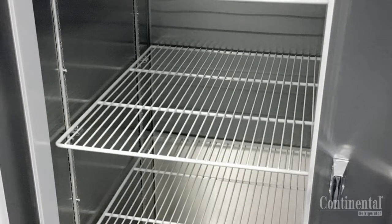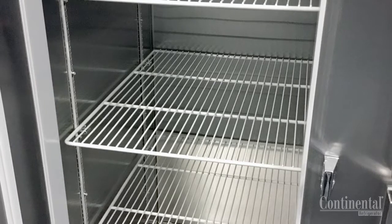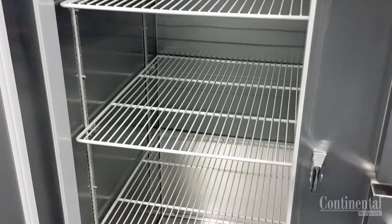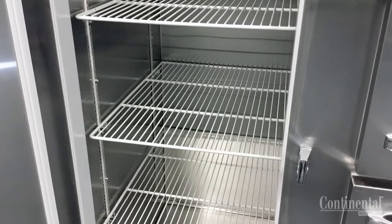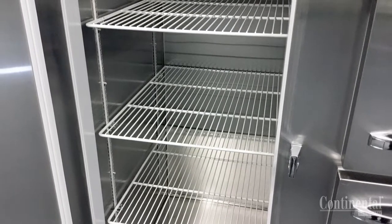Product loads should be evenly distributed over each shelf. On ceiling mounted coil units, maintain at least a 2-inch air space on the back wall and from the bottom of the coil housing. On top mounted plug style cases, a minimum 2-inch clearance should be maintained from the top and side walls.